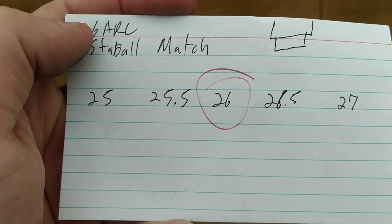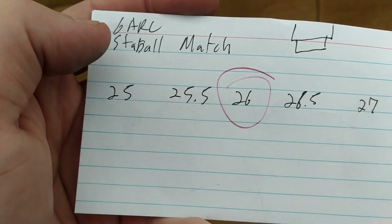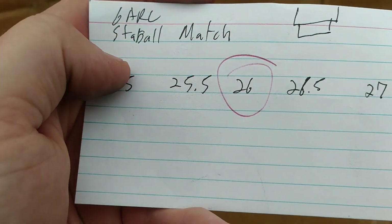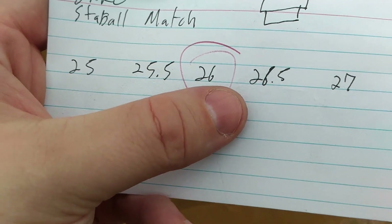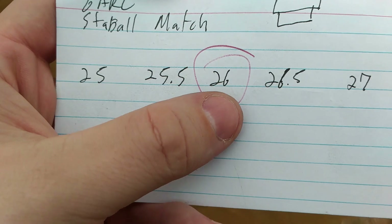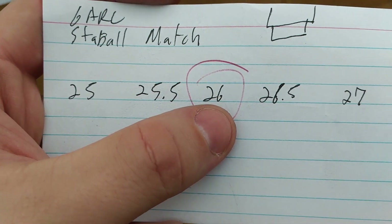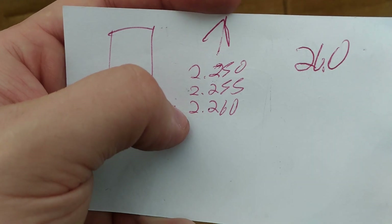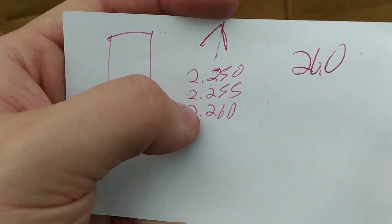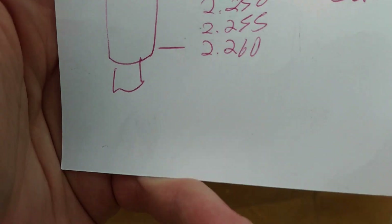Welcome back, gents. Welcome to my second range trip, where I'm doing my 6mm ARC build using Stable Match and 107 grain Sierra Match Kings. I've already done a powder test doing some pretty gross half-grain graduations, and we found that 26 grains generally was most accurate and had the most stable point of impact. So we're starting there. We're starting at 2.260 — otherwise known as mag length — and going down in 5-thousandths increments. So let's go ahead and take a look at our targets.